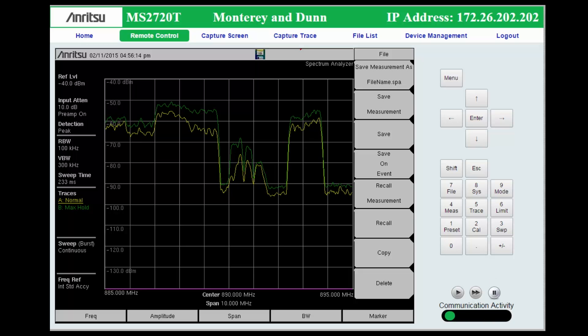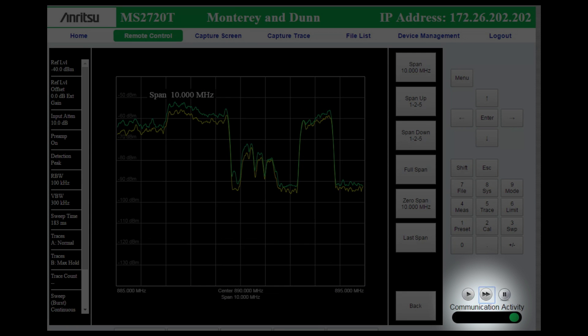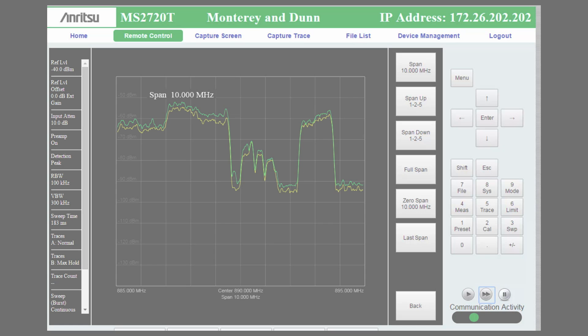Spectrum Analyzer and Interference Analyzer modes benefit from Fast Mode. Take a look at the trace update rate in Normal Mode and in Fast Mode. Fast Mode allows remote trace updates as fast as five traces per second if the Spectrum Analyzer settings and the link bandwidth allow.